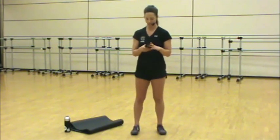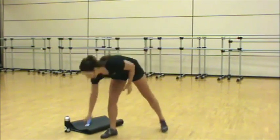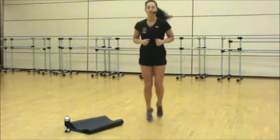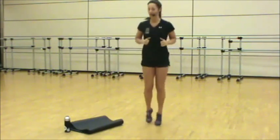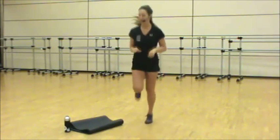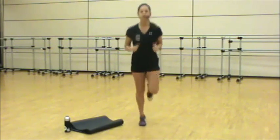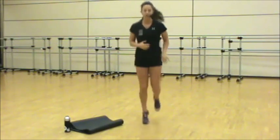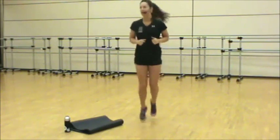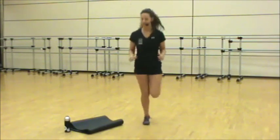Each movement is going to be 30 seconds long, with a rest period after each move. We're going to go ahead and get started with a nice light jog. Option here would be to march if you don't want to take it into the jog right away. Upper body swings — relax the shoulders, pull the core in, head up.